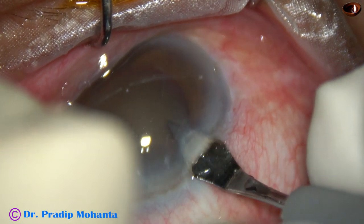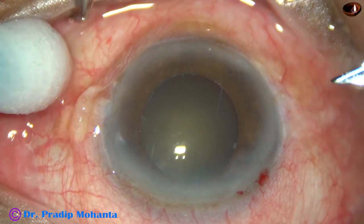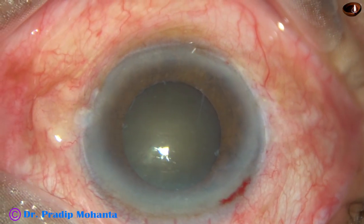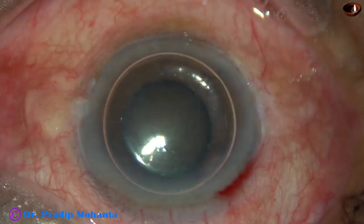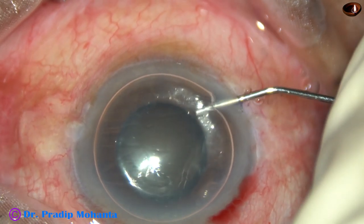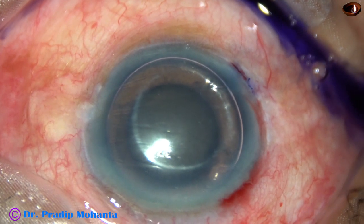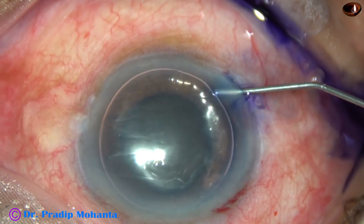Let us observe this surgery. A 2.8 mm main incision has been made. This is a side port on the right side of the main incision, about 3 o'clock hours away. Now an air bubble has been injected into the anterior chamber. My aim is to stain the anterior capsule with trypan blue dye underneath this air bubble.